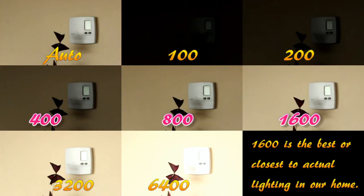Again, it was a manual white balance and I simply changed the ISO, took a short video, and did a comparison shot so you guys could see the difference and what ISO actually does to your video footage.